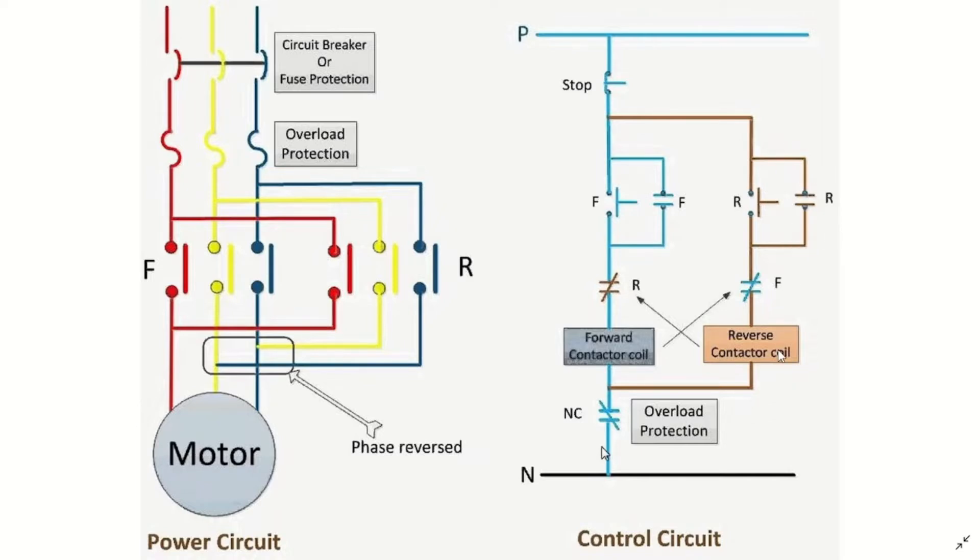When the reverse button is pressed, it will also hold itself on and the contactor will energize, causing the motor to move in the reverse direction. With this explanation, we will now move on to our PLC wiring arrangement and then from there move to STEP 7 to write our code.